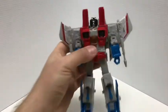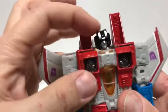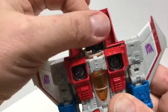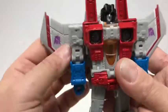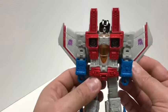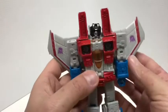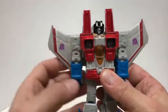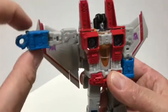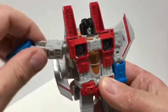Let's get into articulation — I'll take the null rays off for now. The head is on a ball joint and actually has a decent range of motion: can look down, up a little, side to side, and does a full 360. These wings can also be folded back, giving a cleaner look, or left out for a more traditional look. The Siege version had wings on a hinge you could fold up, so they were a bit more poseable — there were good things about that Siege figure. The arms have a shoulder joint that can do a full 360, though it does get hindered by the wings.